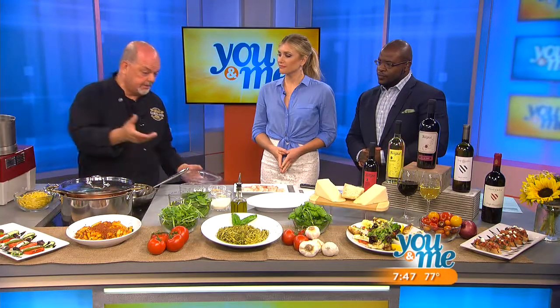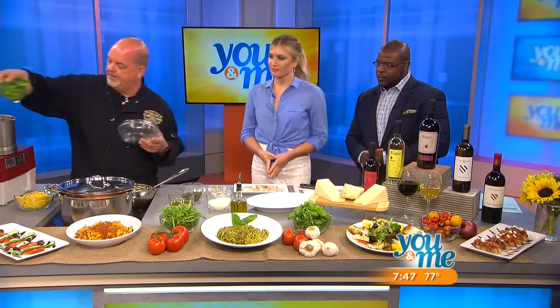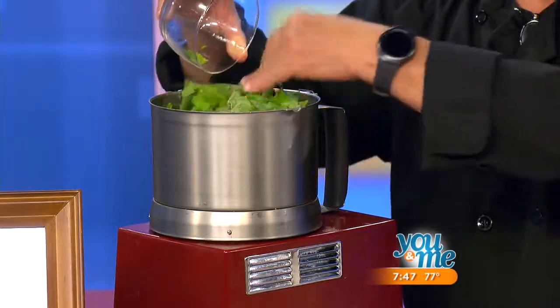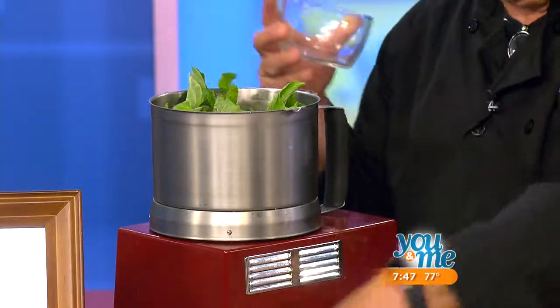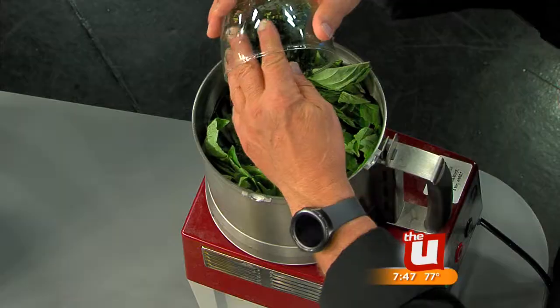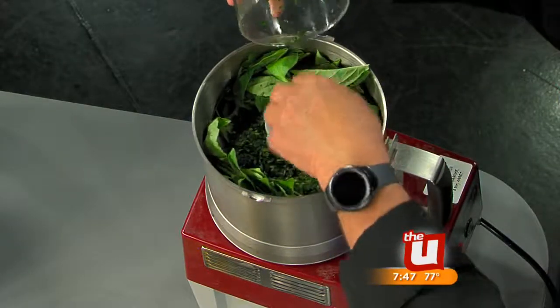So to make the pesto, you've got your basil — a couple of cups. We put it in a food processor. Even though this is an industrial processor, you can do anything like this at home. To keep the green of your pesto — basil sometimes has a tendency to turn dark — so you put a little spinach or parsley in. We're using parsley.